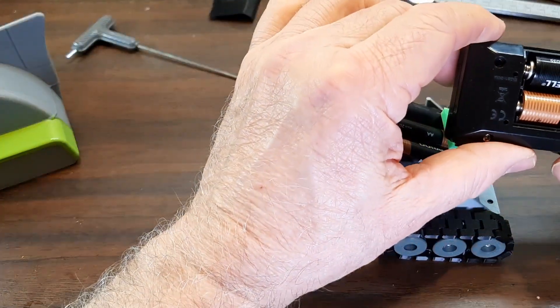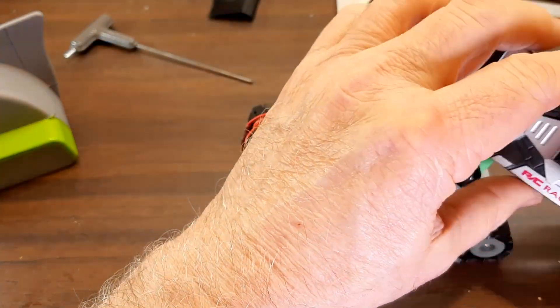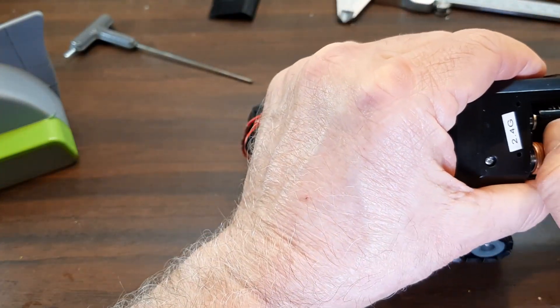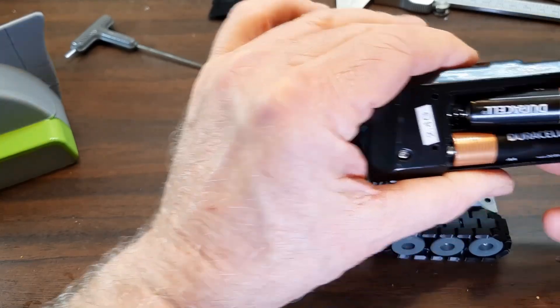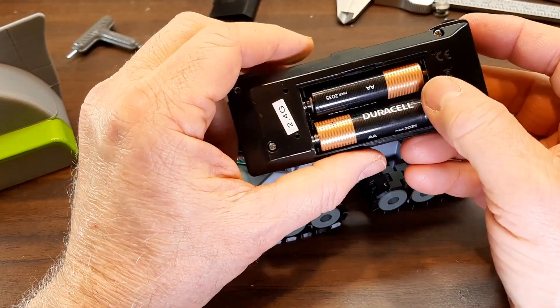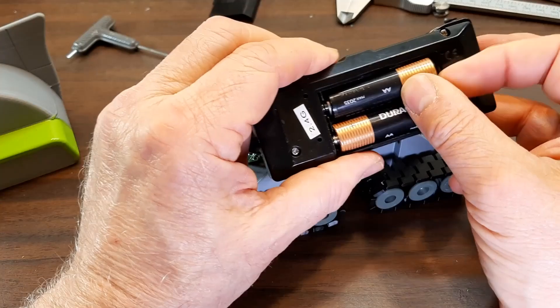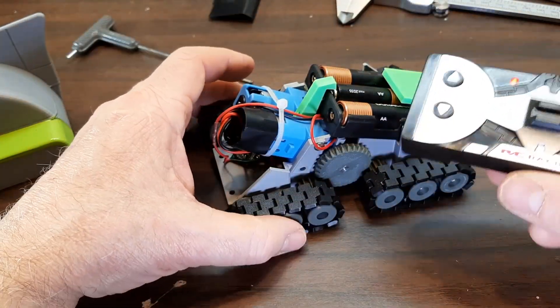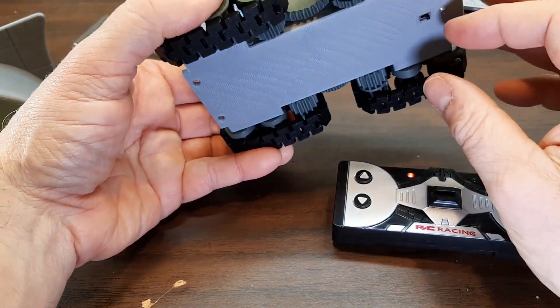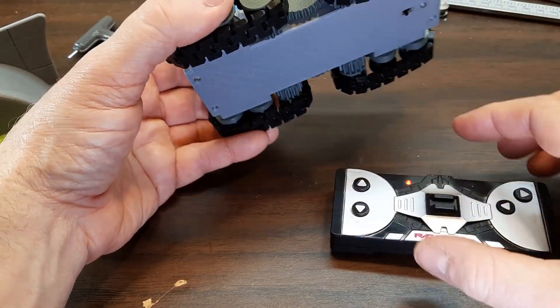These controllers don't have an on/off switch, so you need to pop the battery out when you're not using it so the batteries don't go dead. These 2.4GHz ones have to be paired — so you turn the receiver on and then turn the transmitter on.